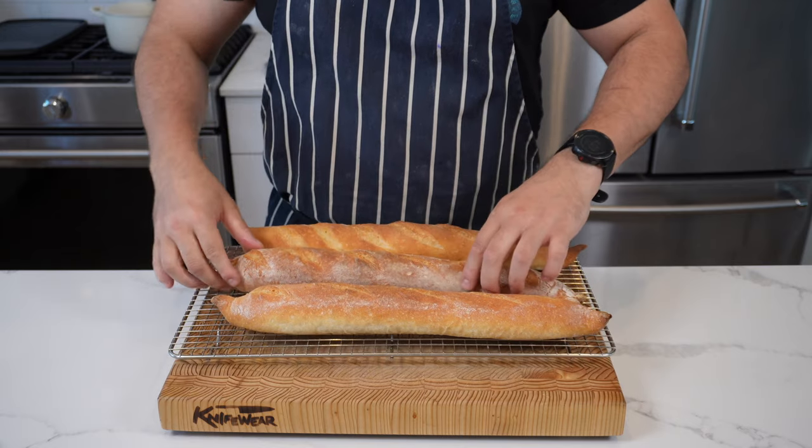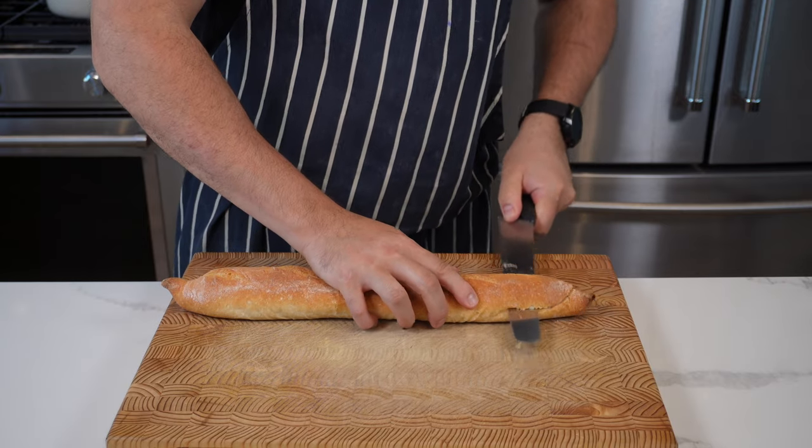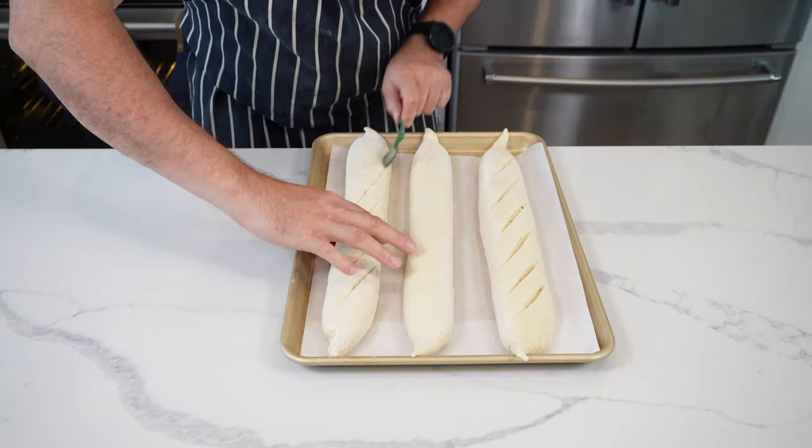Welcome back to YouTube. Today we're going to make a classic French baguette — beautiful for sandwiches, garlic bread, anything you want to put inside. Crisp on the outside and gorgeous in the middle. There's nothing better than a French baguette fresh out of the oven. Stick with me and I'll show you all the tips and tricks on how to do it.